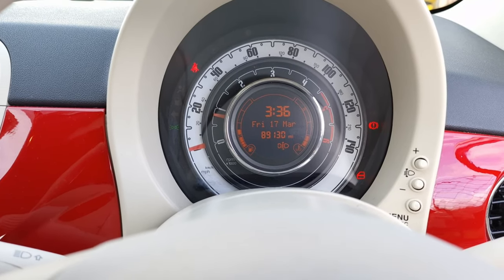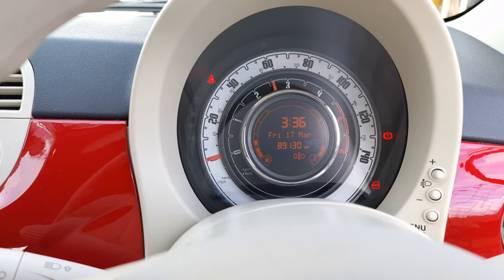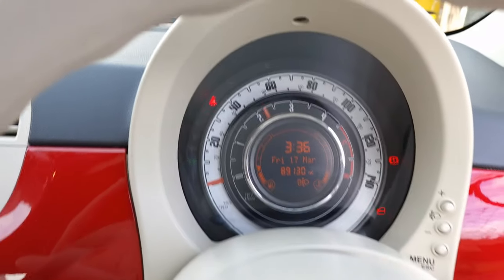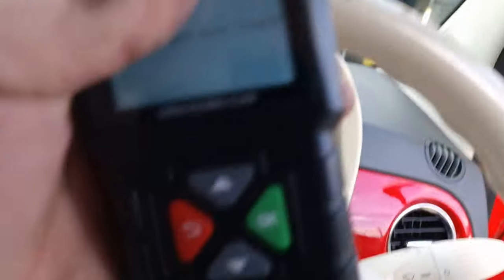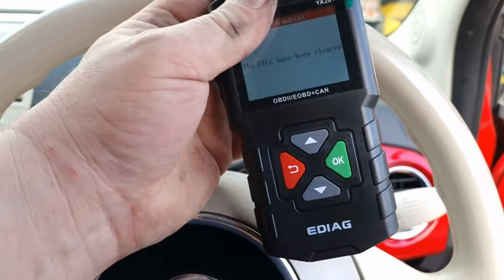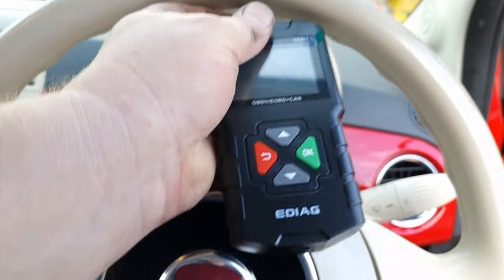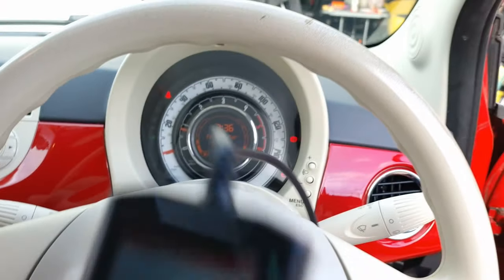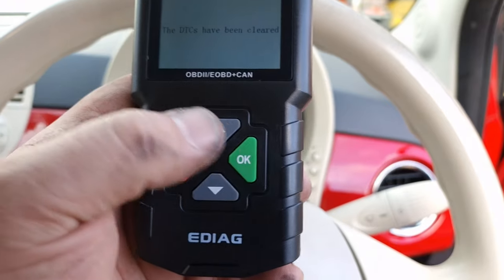And as you can see — no faults. So again, this little bit of kit saved me a trip to the garage, a little bit of time messing about, but I've saved money. This thing's paid for itself hand over fist. I haven't even told you how much this cost me — this is 26 quid.